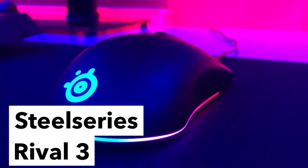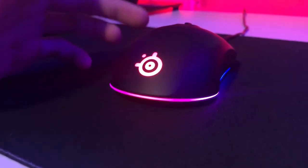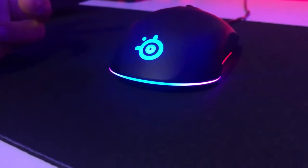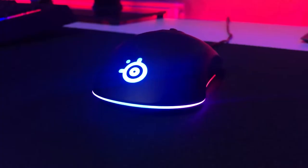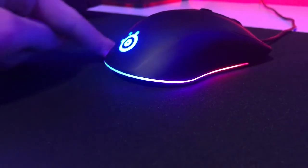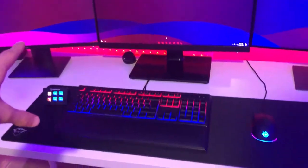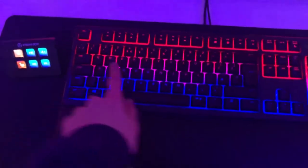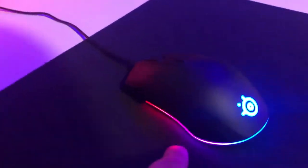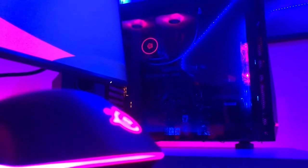Over here we have the SteelSeries Rival 3 — this is an excellent mouse. I accidentally broke my old mouse but I can't complain, I had it for five years. The Rival 3 has a nice LED configuration around the bottom. I spend a lot of time on the aesthetics of my setup, so RGB configuration is a big one for me, and this was the winner.